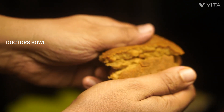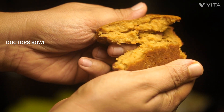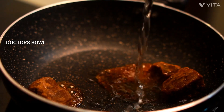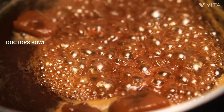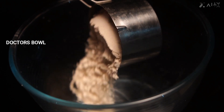We are ready to cook a little bit of water in medium flame. I want to make a bag for this recipe.